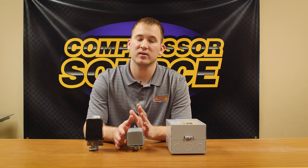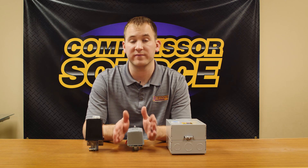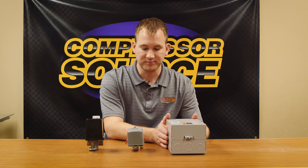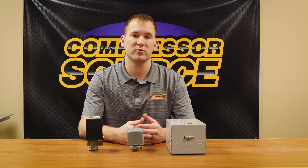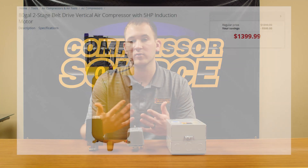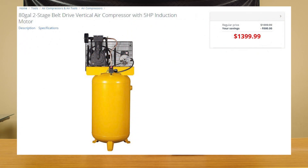When you get above two to three horsepower and start getting into the higher amperage models like five horsepower and above, you'll oftentimes see a magnetic starter. Sometimes when you go to a farm store or a big box store and buy a larger vertical or horizontal compressor, they only come with a pressure switch — even though they are intended to need a magnetic starter. That is because the company is saving money and can sell at a cheaper price point.